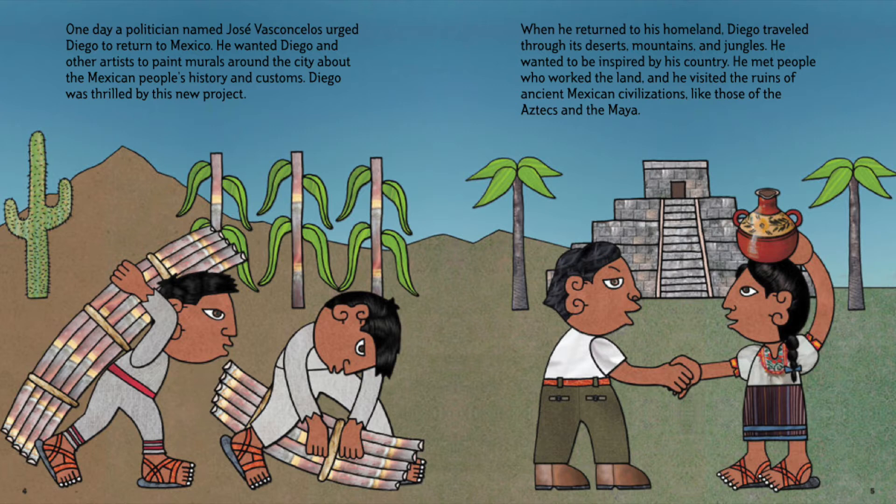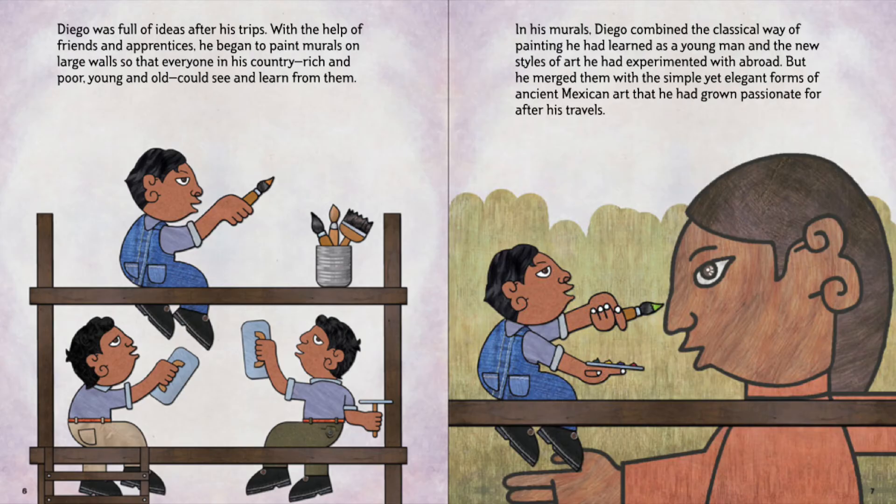He met people who worked the land, and he visited the ruins of ancient Mexican civilizations, like those of the Aztecs and the Maya. Diego was full of ideas after his trip. With the help of his friends and apprentices, he began to paint murals on large walls so that everyone in the country, rich and poor, young and old, could see and learn from them.